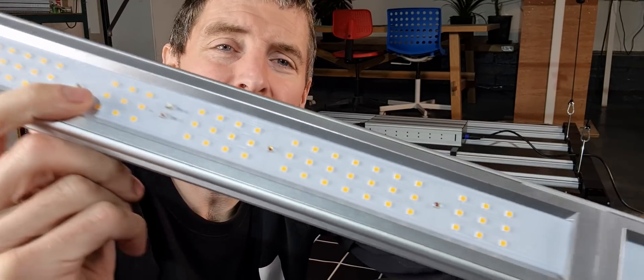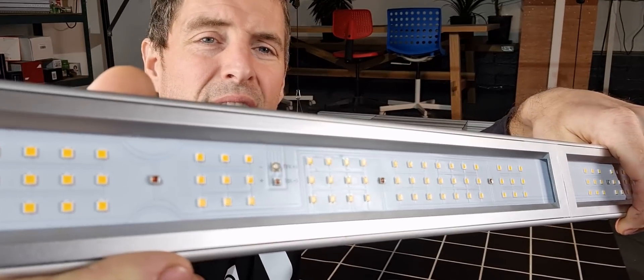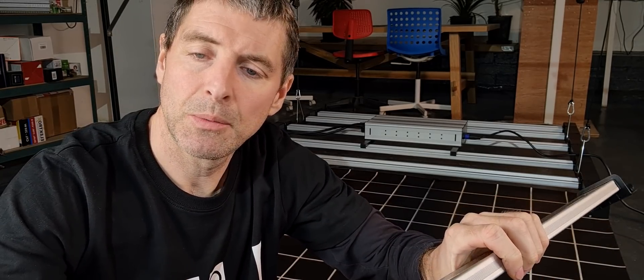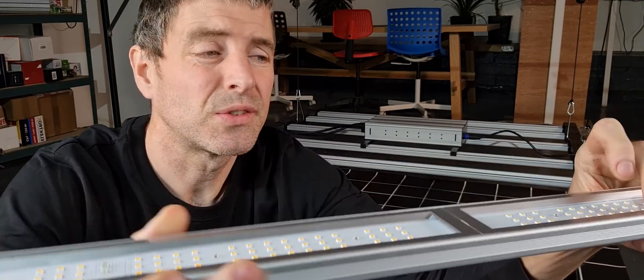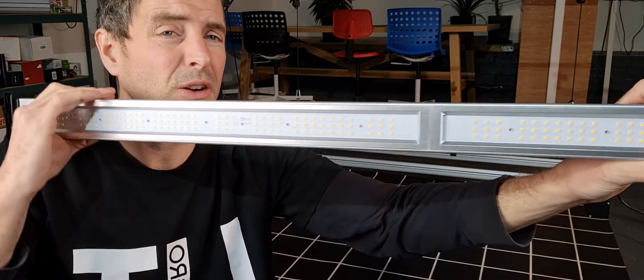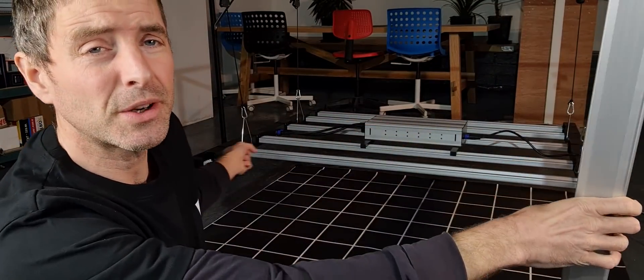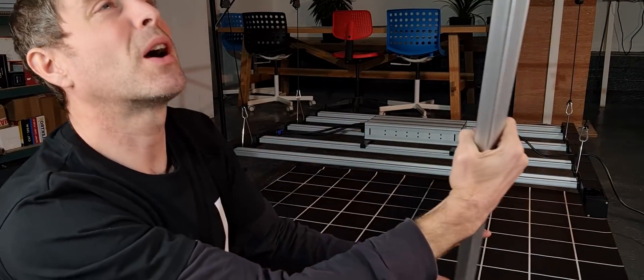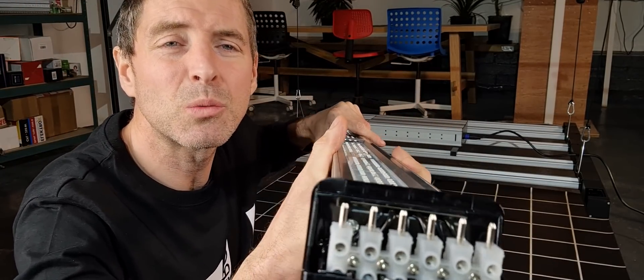With regards to the LEDs, you can see there is no protection on them — they're not silicon coated or acrylic coated. That's a little bit of a pity, but you can still clean them down; just be very careful when giving them a wipe. They are protected by the frame, which sits proud of them. The LED bars themselves are quite solid — they fit into the frame with two runners at each end, the wiring runs through, and the bars clip in with block connectors.